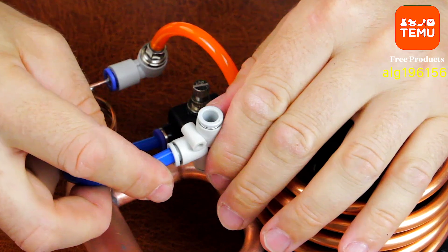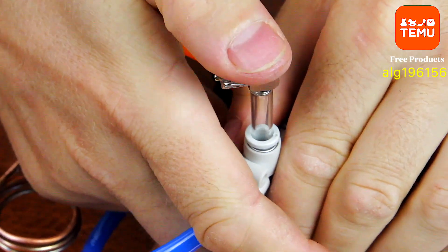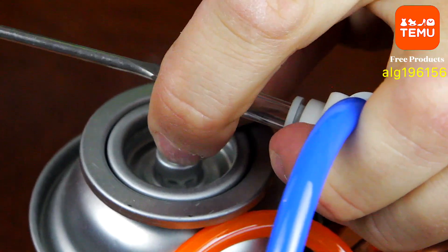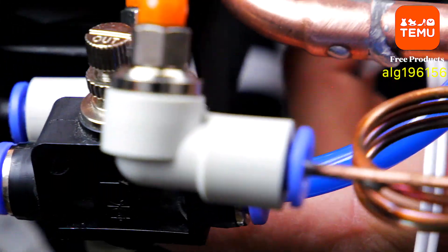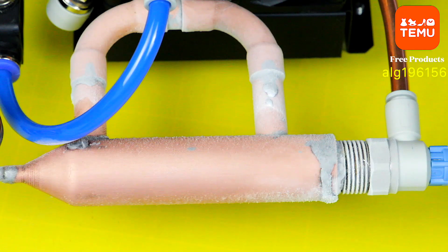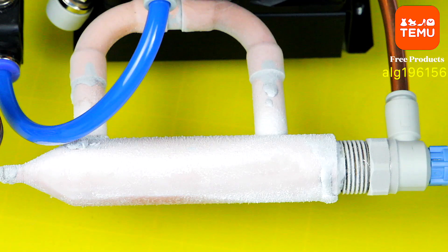I've been asked many times about compressors. Some of them I actually built myself using internal combustion engines from model airplanes. But you can buy similar and even more powerful compressors right now on Temu. Just follow my link, download the app, and you'll get access to a huge selection of components for air conditioners, along with all sorts of compressors for any kind of task. I'll leave the link in the video description, and if you use my special code, you can get some products completely free or with a discount of over 30%. If you've got any questions, just drop a comment below.